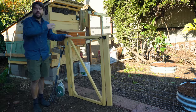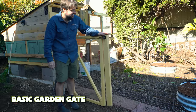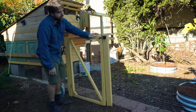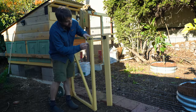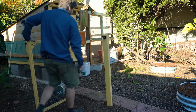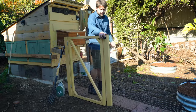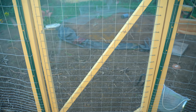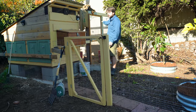Now let's pop inside the run. I'll note that this post should ideally be oriented the other way to support the gate, but since it's only one-by-ones it's not really supporting much weight. There's a spring so the gate closes automatically behind me. It's u-posts in the ground with 2x4s attached — nothing fancy, it only has to hold chickens back. Let's take a look at the nesting box and some of the other security features.